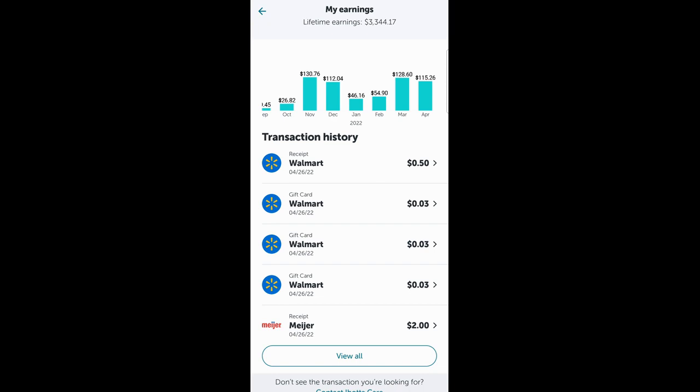I wanted to show you how you could possibly grab more rebates and get your bonus. If you're right there on the line or just wanting a couple extra rebates to get you there, this is what you can do. As you can see, I went to Walmart. I have my Meijer one that I got back for $2, as well as the 50 cents for the Snapple. I bought gift cards to pay down my purchases and got back three cents on each gift card because I did $5 gift cards. Each one of those counted as a rebate towards my bonus.